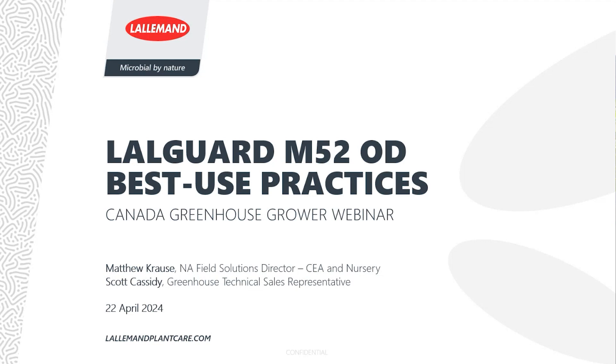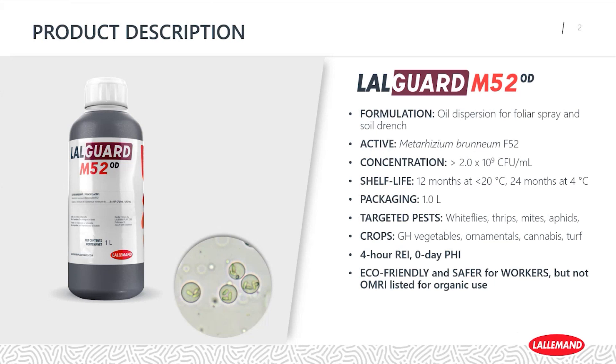So Laugard M52 OD — some of you might recall it being called Met 52 in the past, Met 52 ES or EC rather. Since a few years ago, Laugard took on Laugard M52 OD as the new name. It is an oil dispersion for foliar applications but also for soil drench. It contains the active ingredient Metarhizium brunneum F52 at least 2×10⁹ colony forming units per mL. At 20°C or less, it has a 12-month shelf life, and at 4°C, it's 24 months. It comes in one-liter packages.